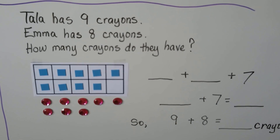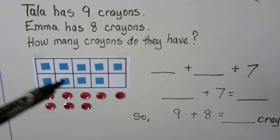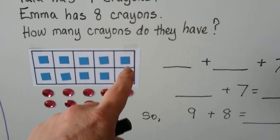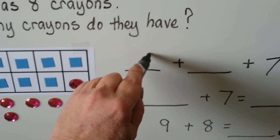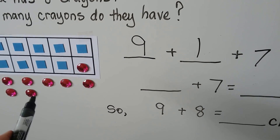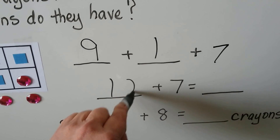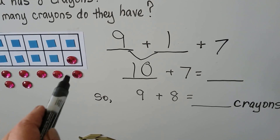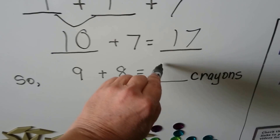Tala has 9 crayons and Emma has 8 crayons. How many crayons do they have? 9 is the greater addend, so we put in 9 counters into our 10 frame. Emma has 8, we can use 8 red ones. We can put one of these red ones into the 10 frame to make a 10. Now we've got 9 plus 1, plus 7 on the outside. 9 plus 1 makes a 10, plus the 7 is 17. So 9 plus 8 is equal to 17. They have 17 crayons.